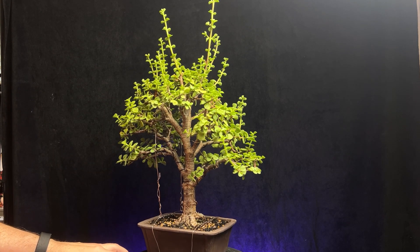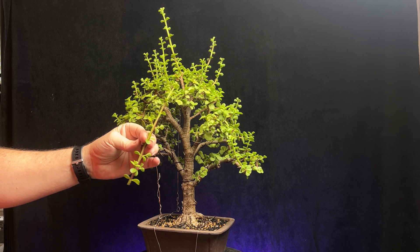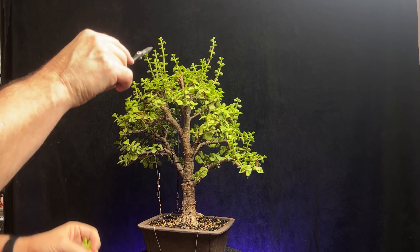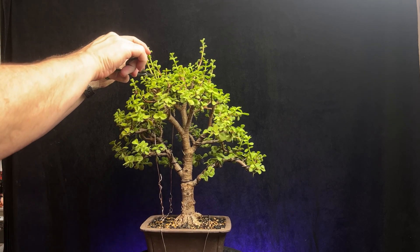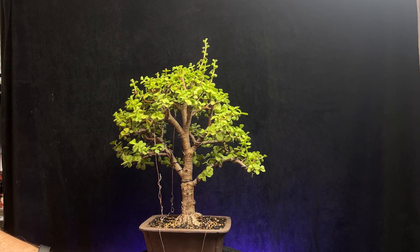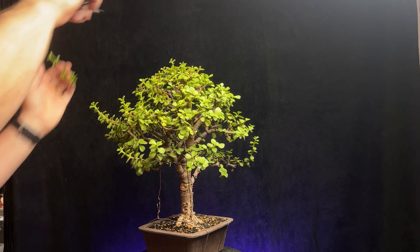So let's get started. I'm just going to take some of these long shoots back. You can see the growth I've gotten since I pruned it last — just a couple months and there's a lot of good vigorous growth on it. When I have trees like this that have just grown out, I'll go through and quickly take each branch back, do a rough profile prune to get it into shape, and then go back in and see if I need to refine it further.